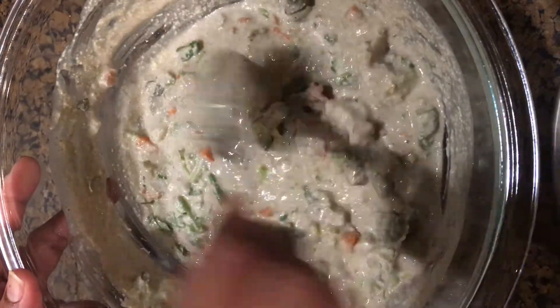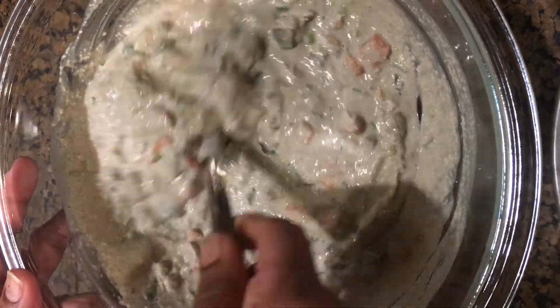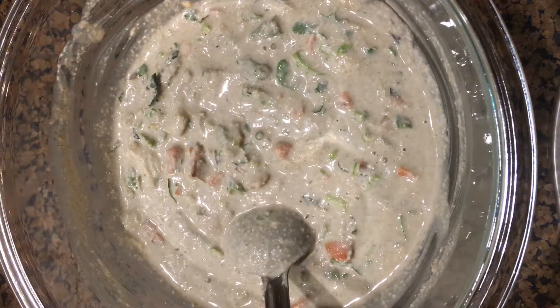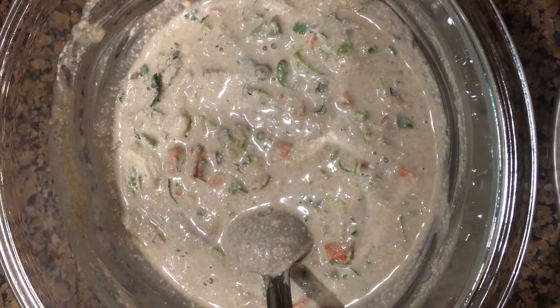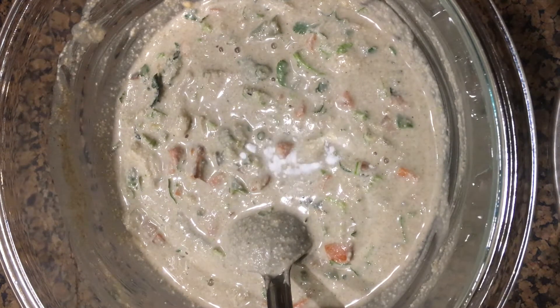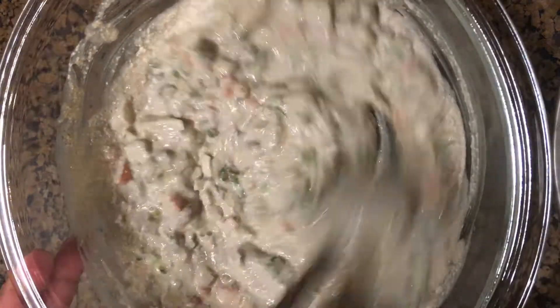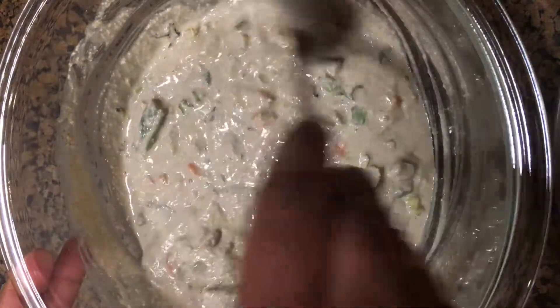After combining them all together, let it set aside for 5 to 10 minutes. Note the consistency of the batter — it should not be very thin and runny. Now add 2 pinches of baking soda, quickly mix them, and now our paniaram batter is ready.